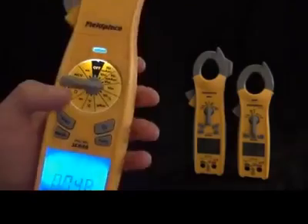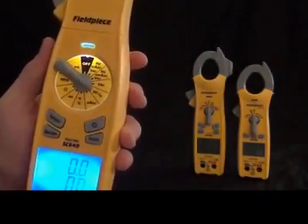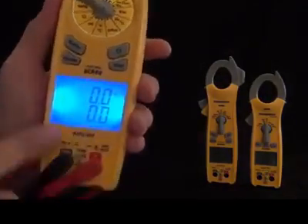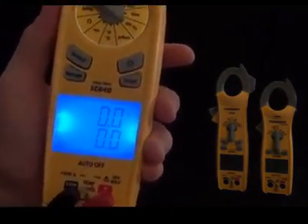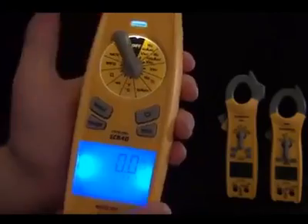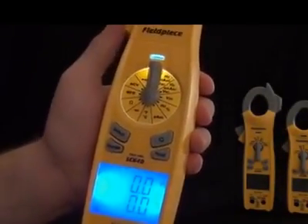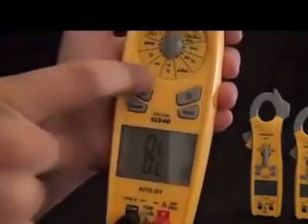Then we have microamps DC for flame rectification. We still have the K-type thermocouple probe for temperature — it'll display both Fahrenheit and Celsius at the same time. Then we have a diode tester, ohms, microfarads, non-contact voltage, and continuity.